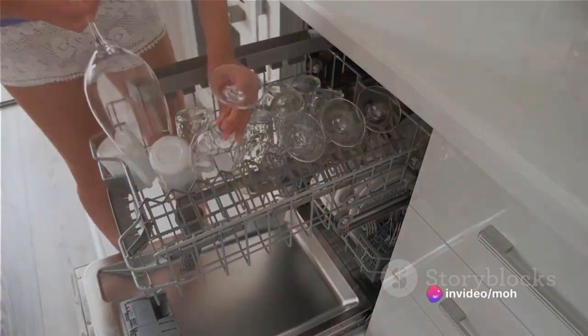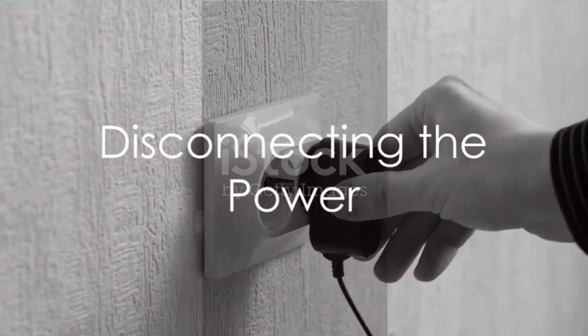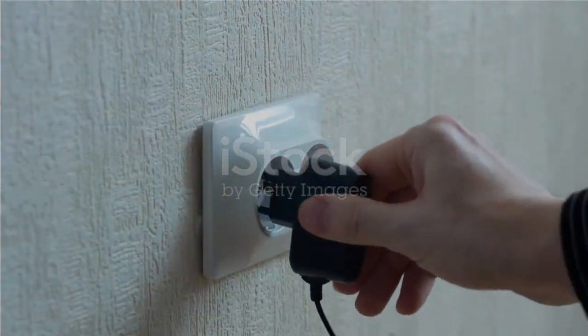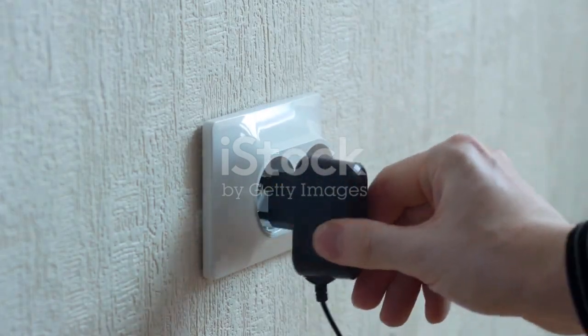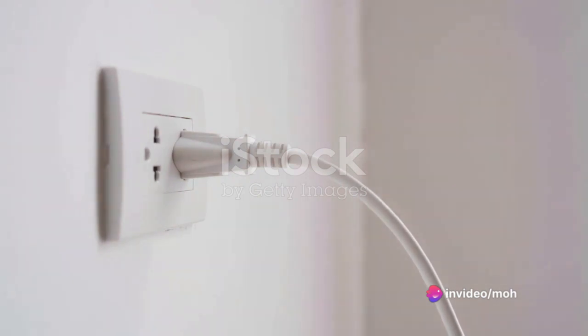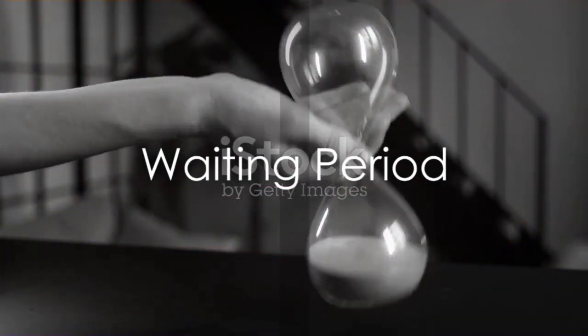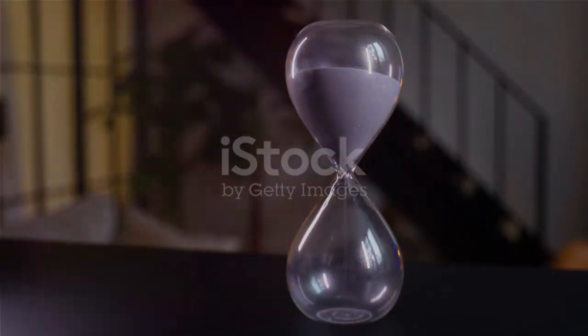First things first, make sure your dishwasher is not running and is completely idle before attempting any reset. The power source for dishwashers can vary — some are plugged into an outlet under the sink, while others might be hardwired. Locate the power source and, if applicable, switch off the circuit breaker or unplug the dishwasher.